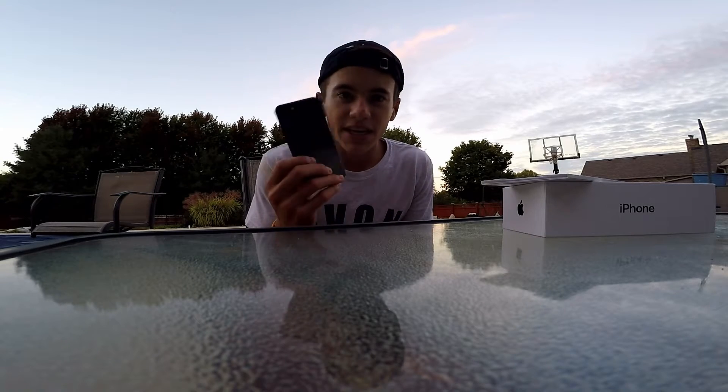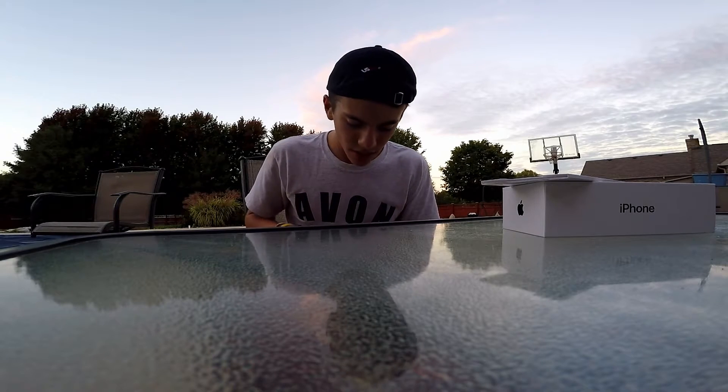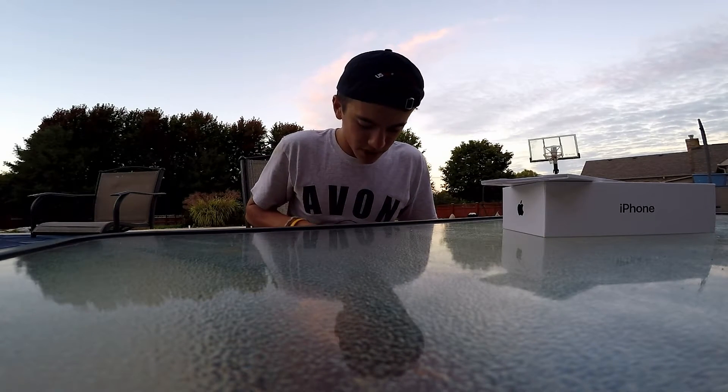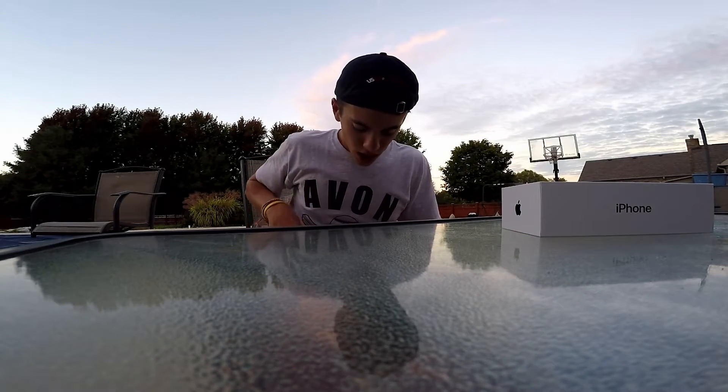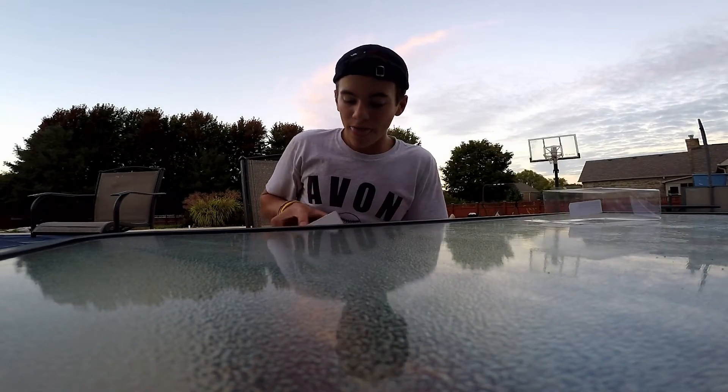So if I were to give this a rating on 1 to 10, 10 being the best, for this iPhone I'd say probably an 8. I just don't like all the qualities it has. I don't have a case on it, so doing this unboxing video out here is probably not the best idea, but oh well. I'm gonna see if I can at least try and get the 7 Plus, but I know for a fact that won't happen. Anyway, that is the iPhone 7.